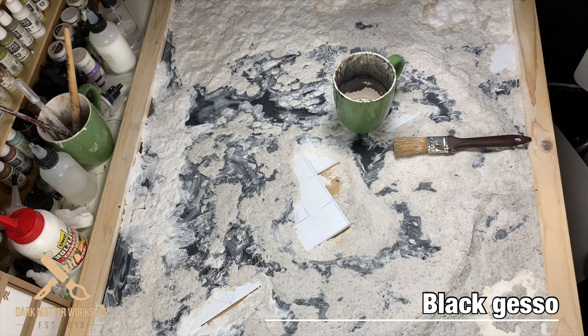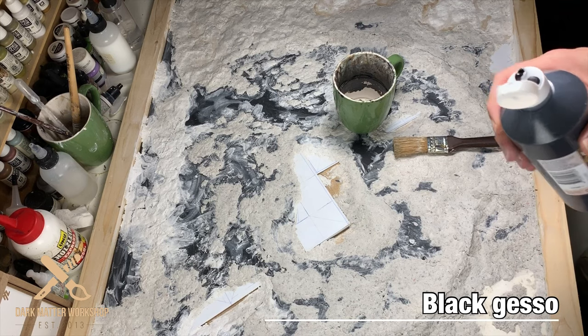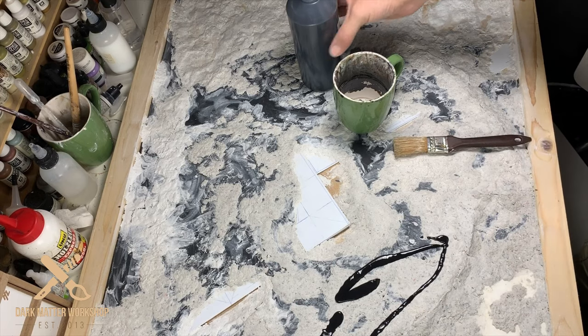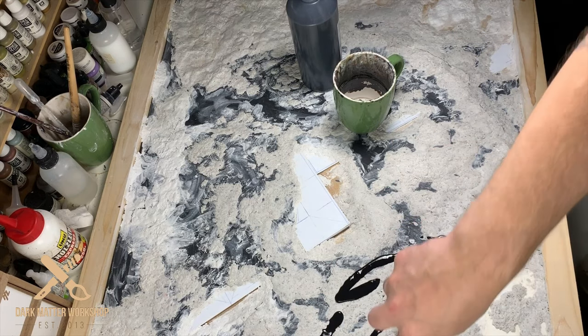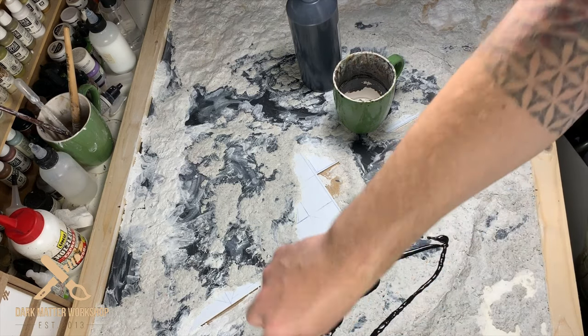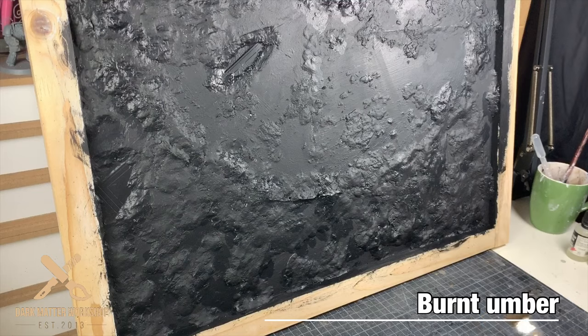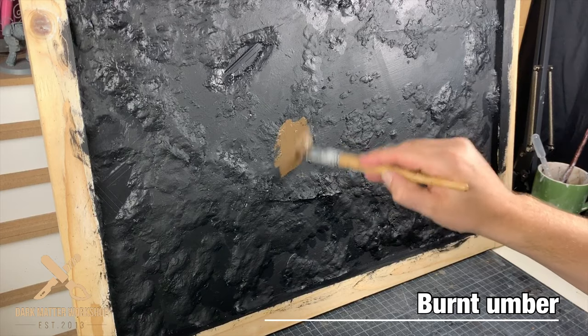As a primer for this board I decided to use black gesso — this is quite thick. I just spray it on, mix in with a little water, all on the board, and paint the entire thing black. For the temple pieces I used normal Vallejo black primer.